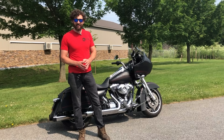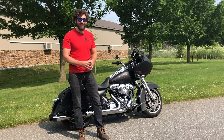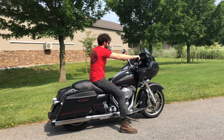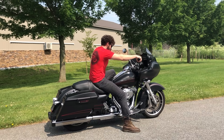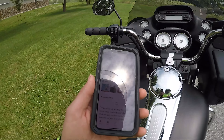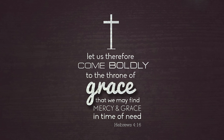The real true comparison to figure out whether you want the Road Glide or the Street Glide is the ride test. Let's hop on and take it for a spin. Before we do the test drive, let's do the words of wisdom. Hebrews 4:16 — 'Therefore, let us draw near with confidence to the throne of grace, so that we may receive mercy and find grace to help in times of need.'